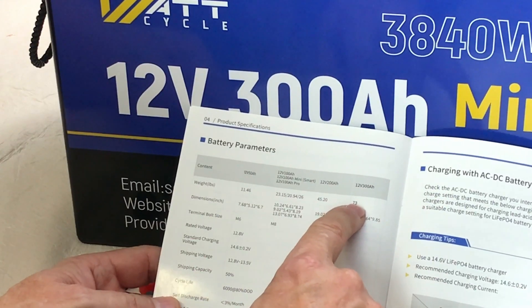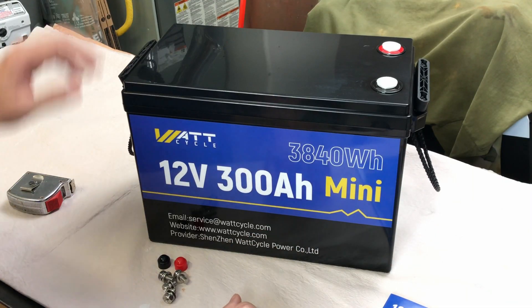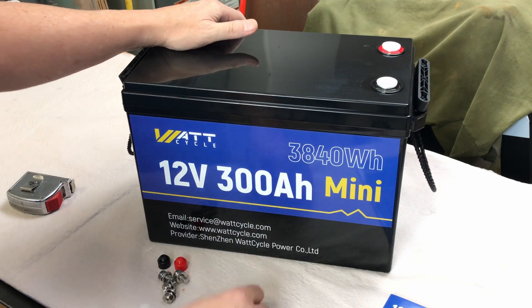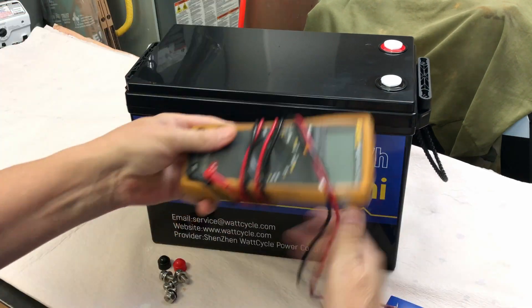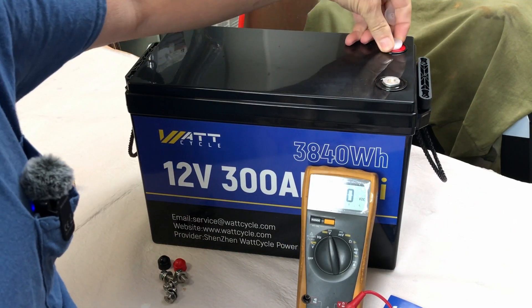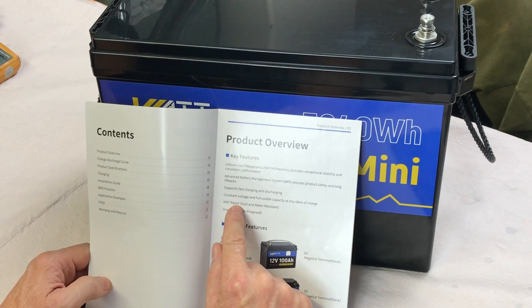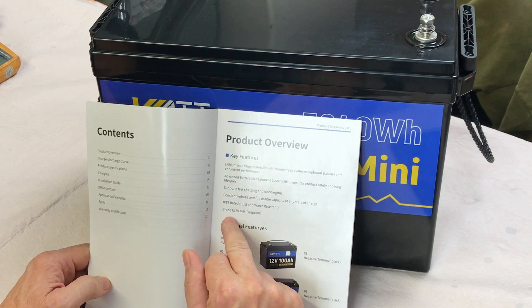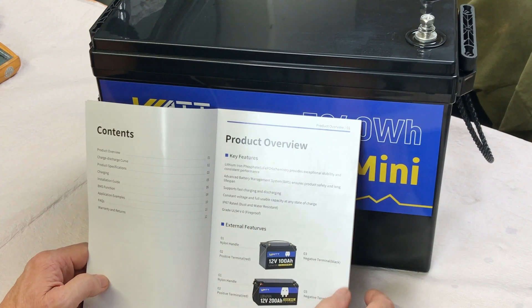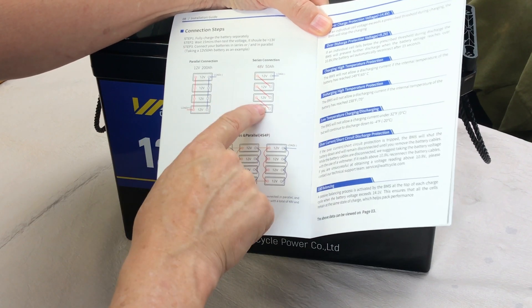The manual shows a weight of 73 pounds for the 300 amp hour model. You get all that in one box — 73 pounds and 300 amp hours. That's a lot of power in a small format. The shipping voltage measured 13.21 volts. It's IP67 rated, which is dust and water resistant, and grade UL94V-0 fireproof. It looks like you can connect 4 in parallel and 4 in series.